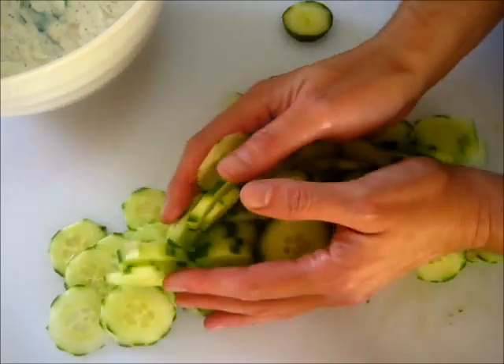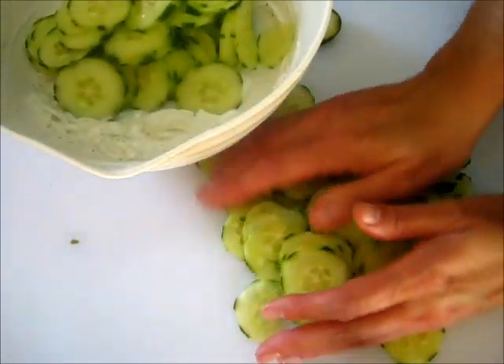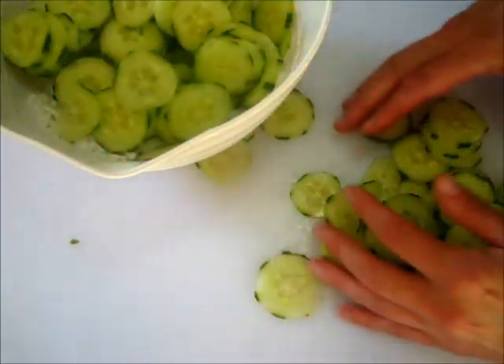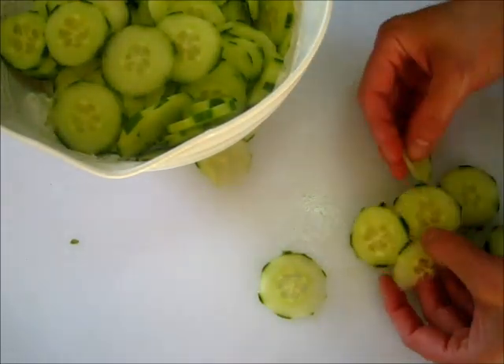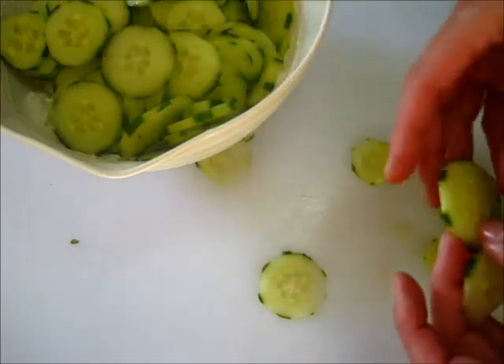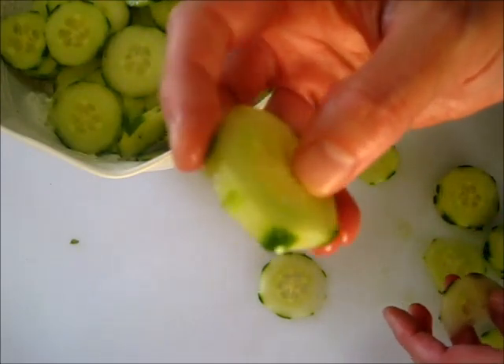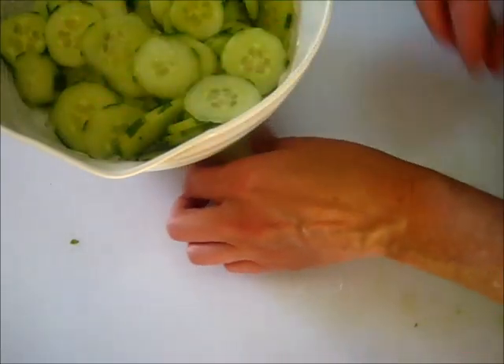I've got my cucumbers sliced very thinly and I'm adding them right into the sour cream, vinegar, and sugar mixture. I've got a really nice thin slice and I love that green outside flesh of the cucumber where you can also see the inside of it.